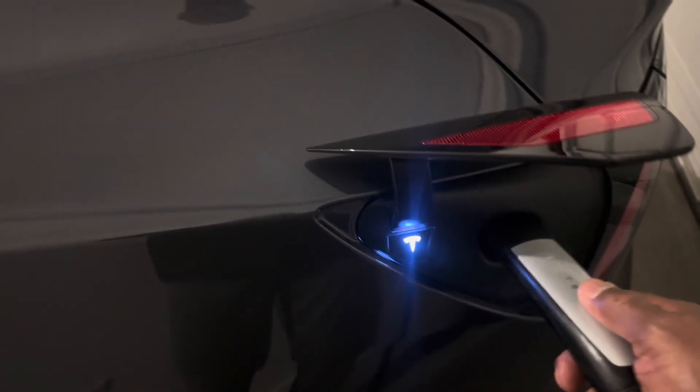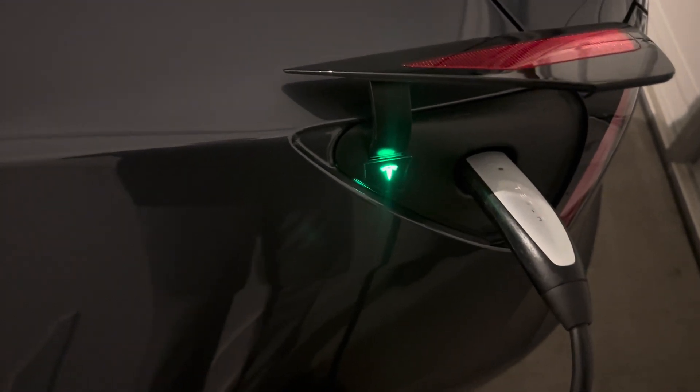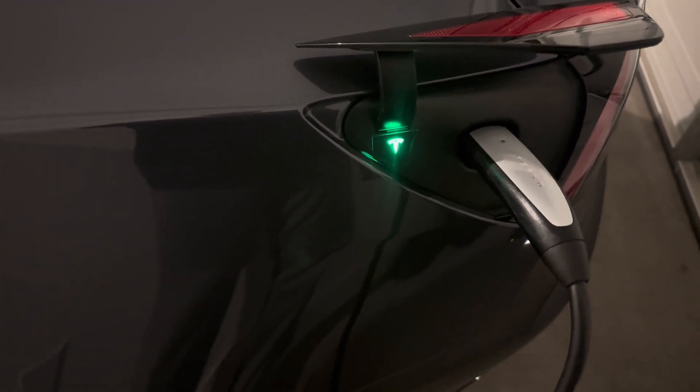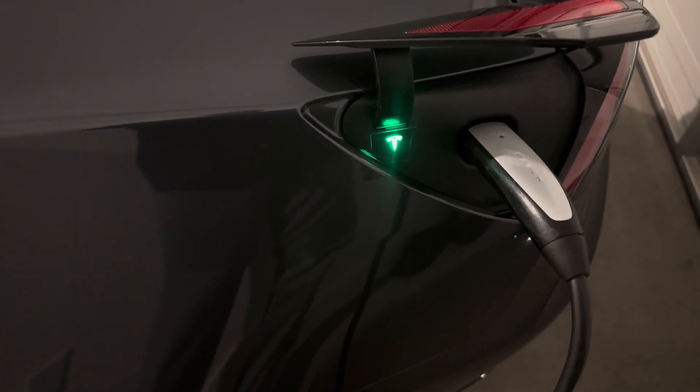My Tesla rests for an hour. Now I'm going to plug it in and give it a full charge overnight. Tomorrow morning when I get up I'll see an accurate range from the battery management system.